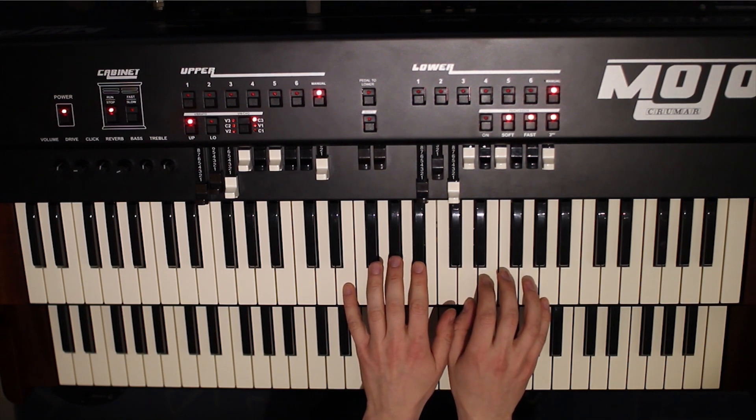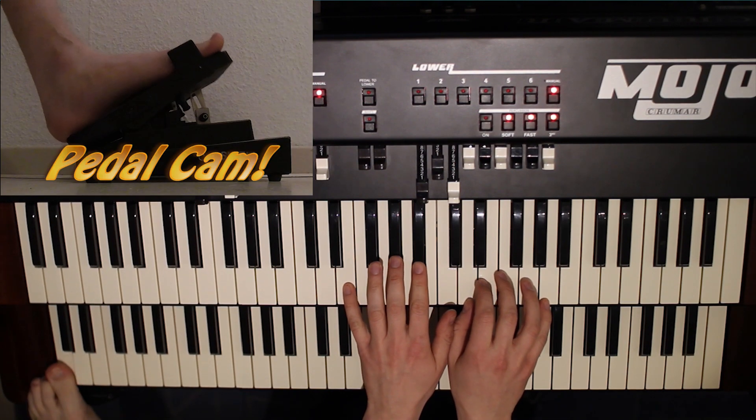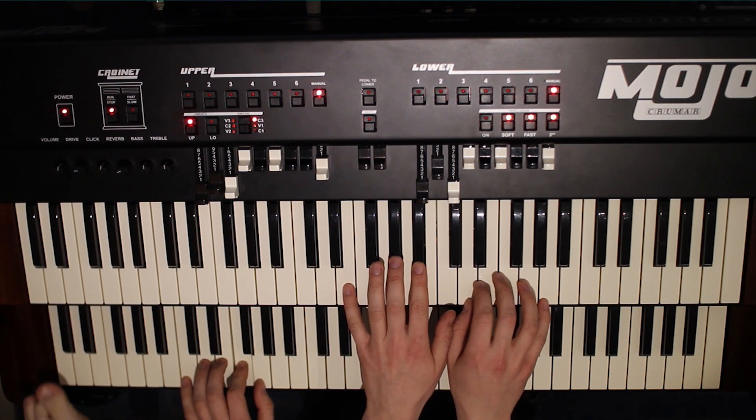Now, what the professional Hammond organ players do is they use their left foot to play some really low bass notes. Once you got that going, you can add your other left hand to play some more sophisticated bass lines.